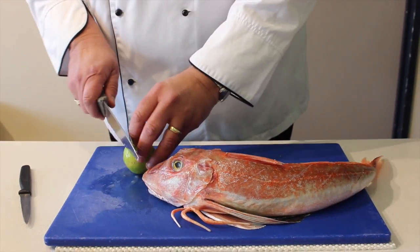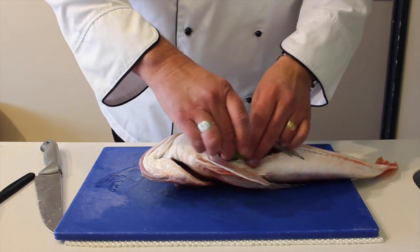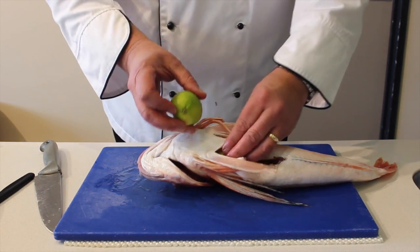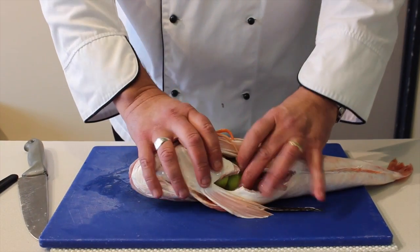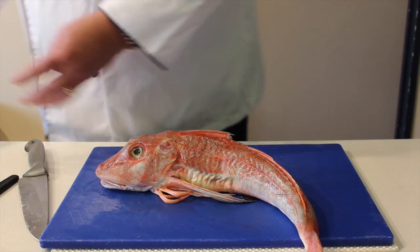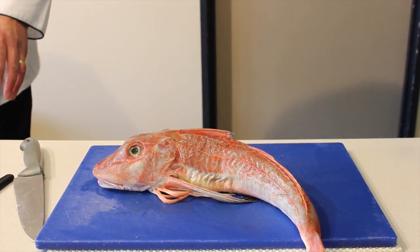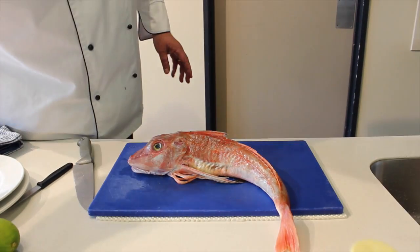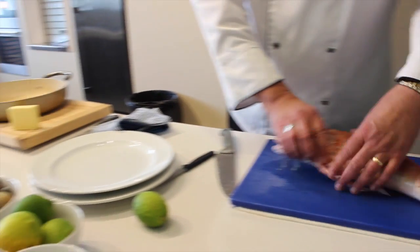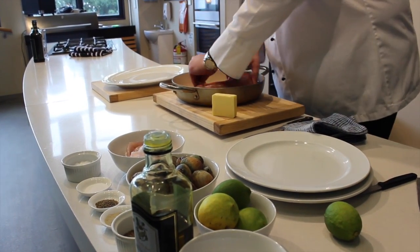We're going to get a lime — you can use a lemon as well — and we're going to use that to help pack the cavity. It also will help the fish stand nicely when we put it into our pan. What we do want to do is put a little bit of oil in the body, and that's just to help the fish later on.